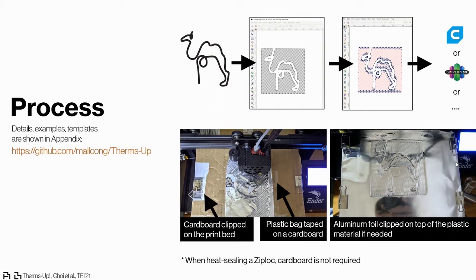To create these patterns and inflatable structures, we first transfer the images we want to print on the plastic bags into G-code using Inkscape software, then use any slicer software compatible with FFF-type 3D printers. To set up the printer, we put a cardboard under the plastic sheet to create a damper and provide enough force to heat-seal the layers, and put aluminum foil on top if needed. We found that different plastic bags require different printer setups.